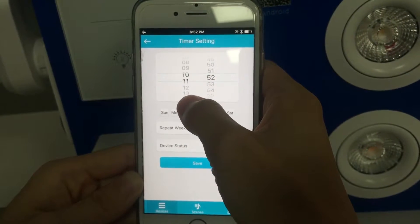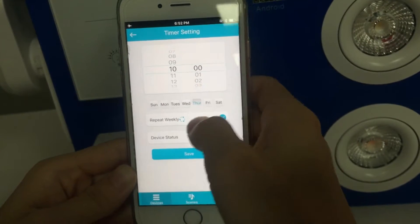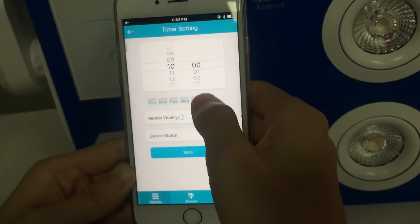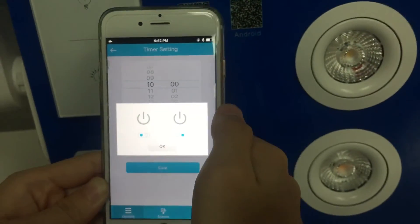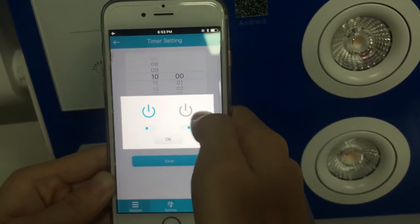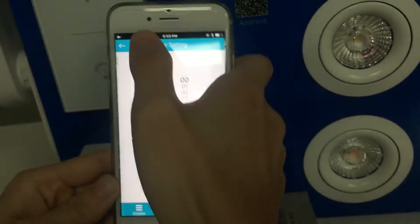For example, I want my switch to trigger every day on repeat, and at that time have this channel turn on and the other one turn off. Then I save it and it's done.